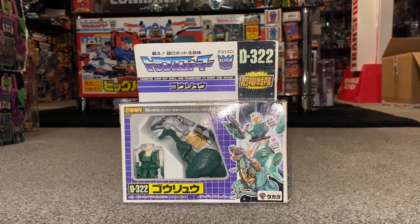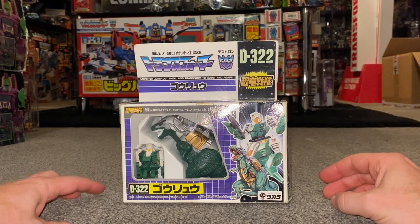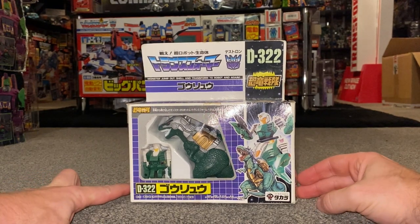Hello everybody, this is Toys R Us and for this special figure unboxing and review we're going to be looking at the Japanese exclusive 1989 figure. He's one of the Dino King members and I hope I'm saying his name right — his name is Goryu.